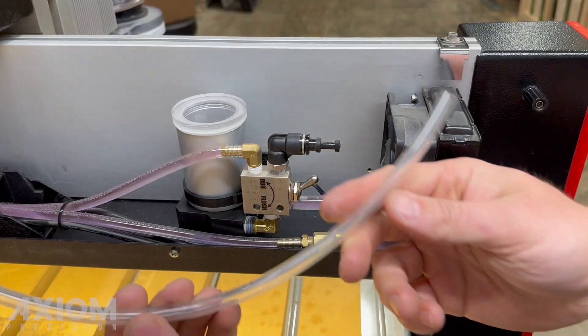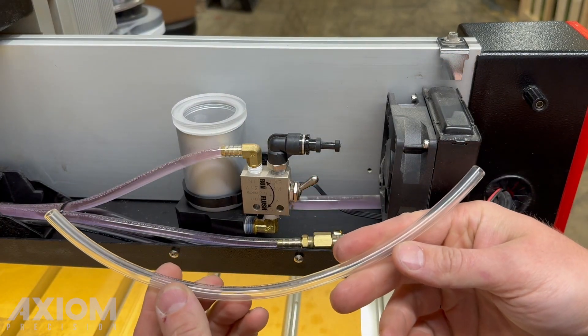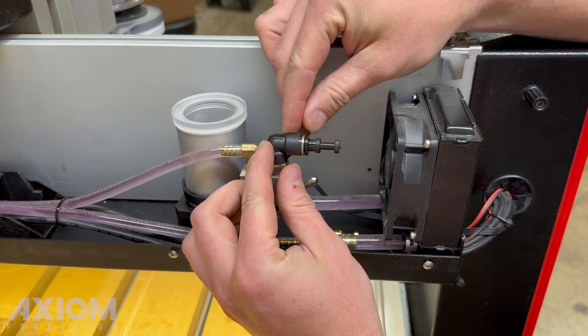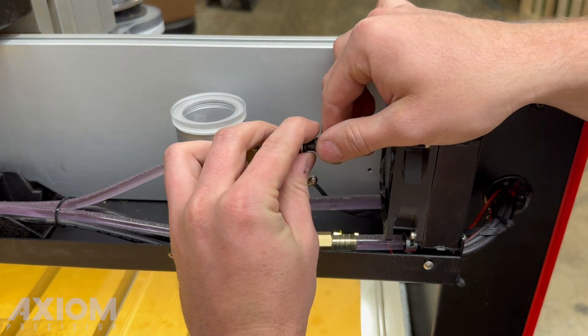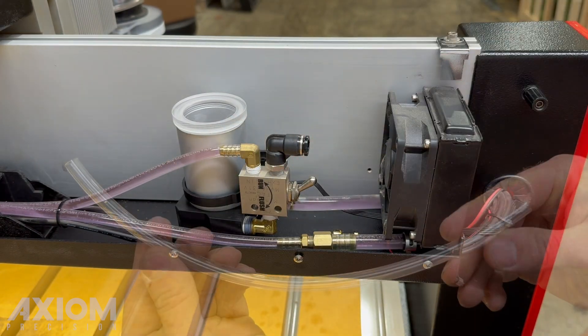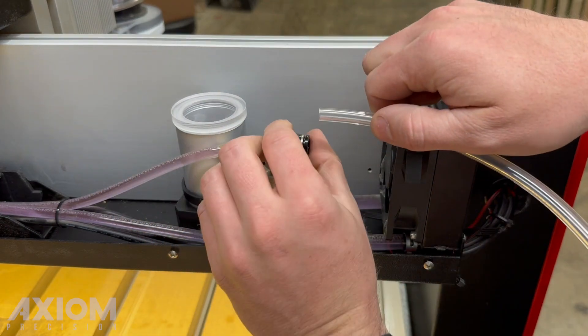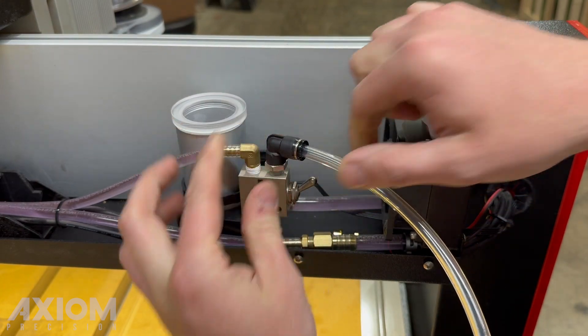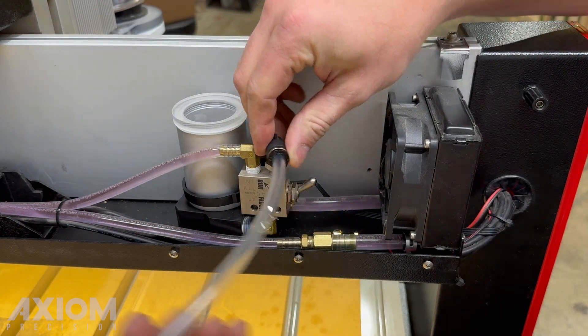Be sure you have a piece of 5mm tube like the one included in the maintenance kit. Push the collar back on the plastic flush valve fitting. This will free the plug, which can then be removed and set to the side. Insert the 5mm tube into the fitting. This fitting can be rotated for easier access.